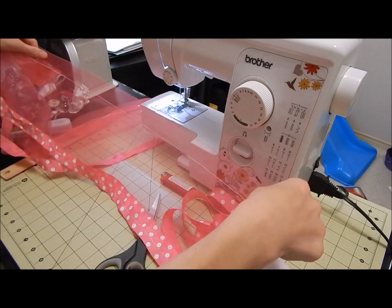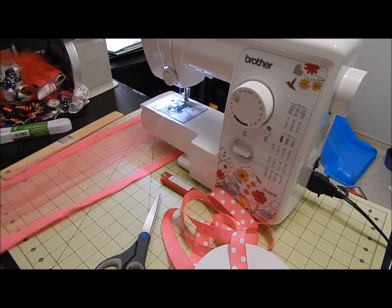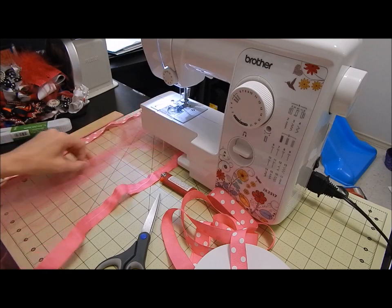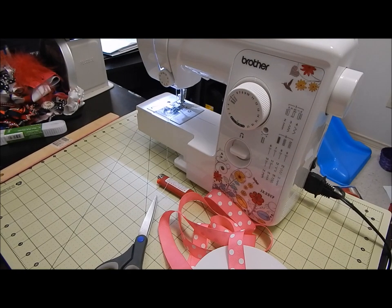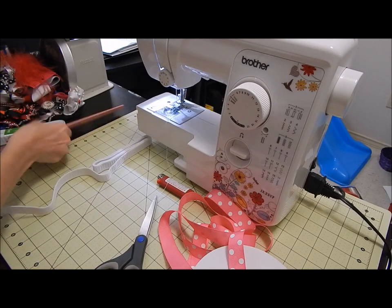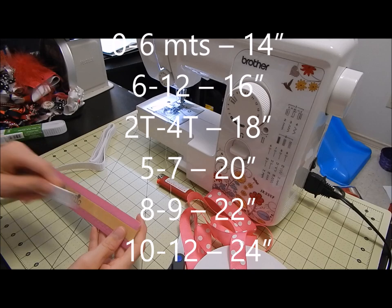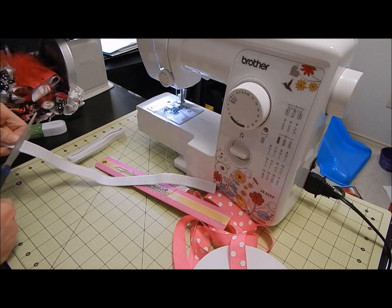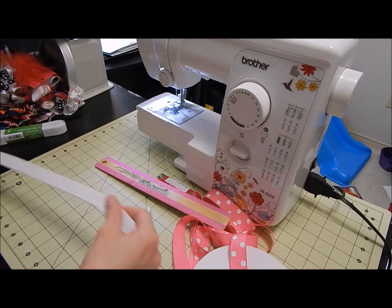I just finished sewing on both sides, so now we have two layers of tulle and ribbon. Put this piece aside for a minute. Now we're going to get our elastic. Since this is a 12-month size — I'll put the waist sizes on screen — it's usually 16 inches, but I usually take an inch off, so I'm going to do 15 inches, just so it gives it a snug fit so it's not loose on the child. So I cut 15 inches.